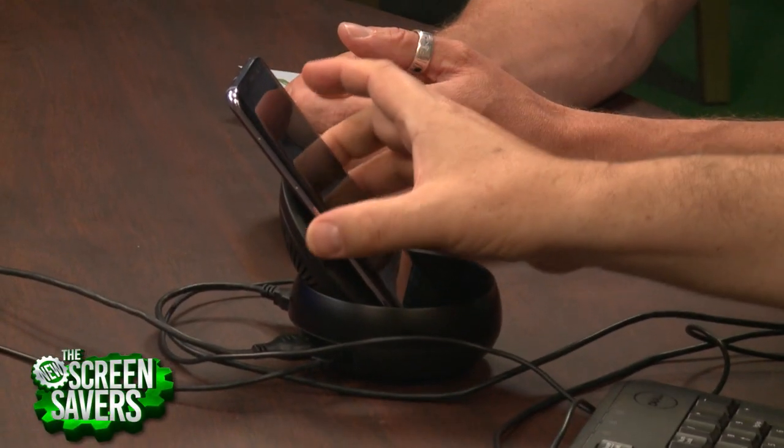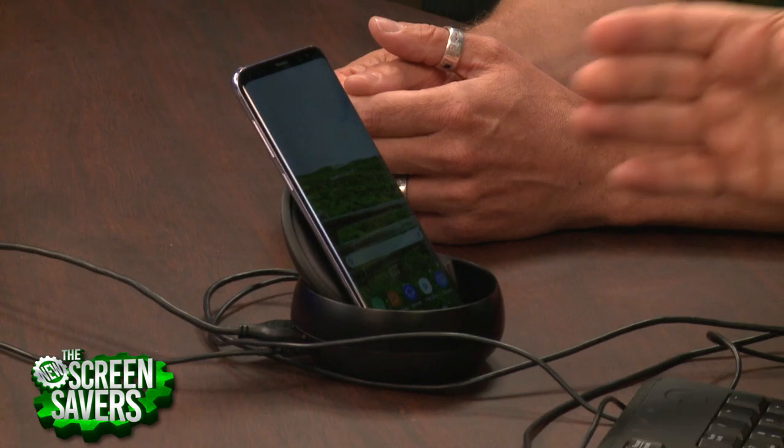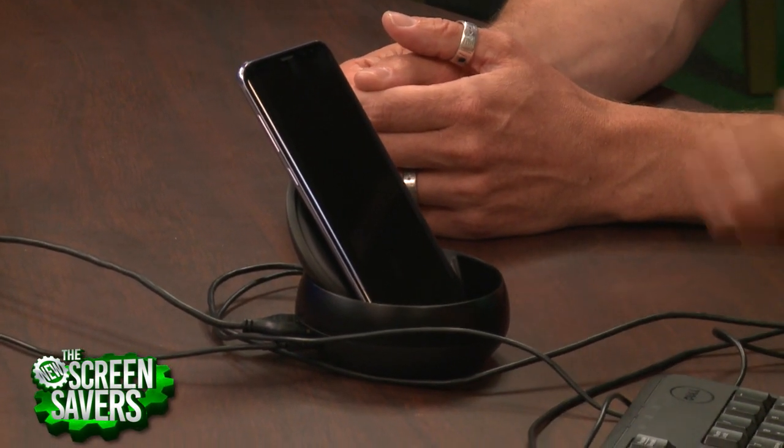But the idea keeps coming back that maybe this, since it's got all the desktop power — it's a powerful processor, lots of RAM, all your stuff is on it — maybe this should be your desktop computer and you just get somewhere and you dock it. It's certainly a real good example of how far mobile has come over the years.